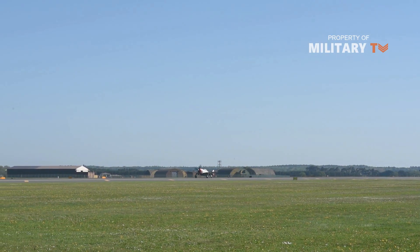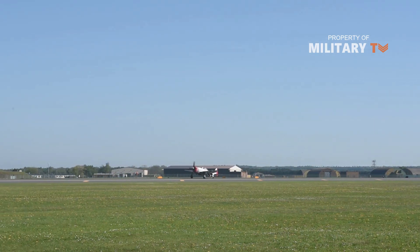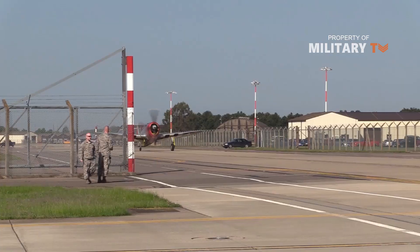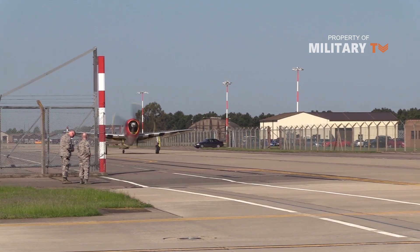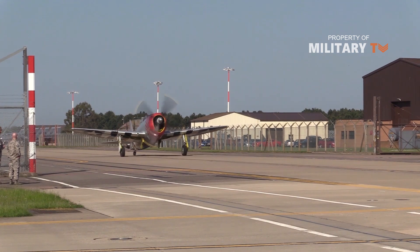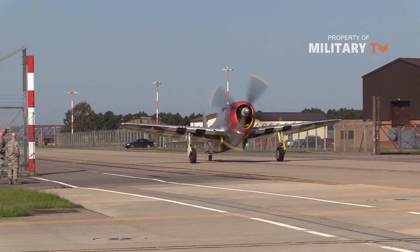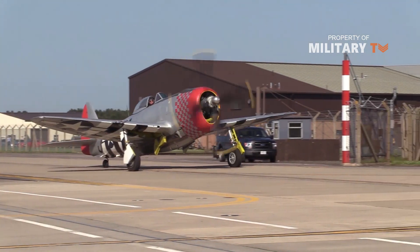Republic P-47 Thunderbolt. While the Buffalo may have been used by the Finns against the Soviets, at least one P-47 was used by the Germans against the Allies. With more than 15,000 Thunderbolts produced, it is not surprising that at least one of them was captured by the Germans and used for ground recon. As for the other 15,635 Thunderbolts, each costing around $83,000, ground recon was only one of the many jobs pilots could be expected to do. Typically, the plane was used as a heavily armed fighter, carrying 8 .50 caliber machine guns. However, it could be fitted with a considerable bomb load, meaning it soon found use as a tactical fighter bomber.